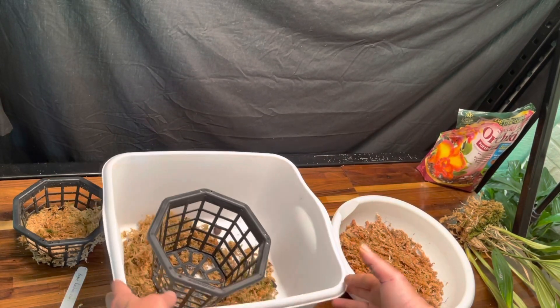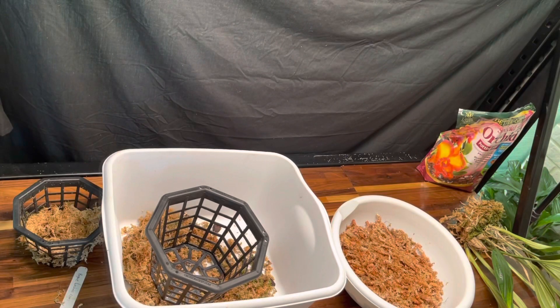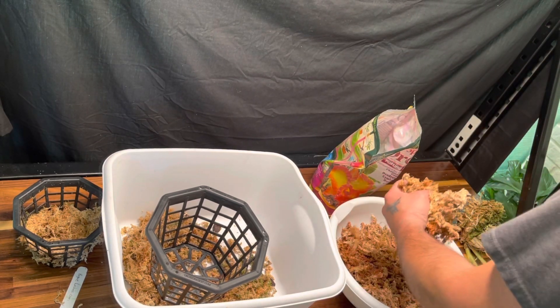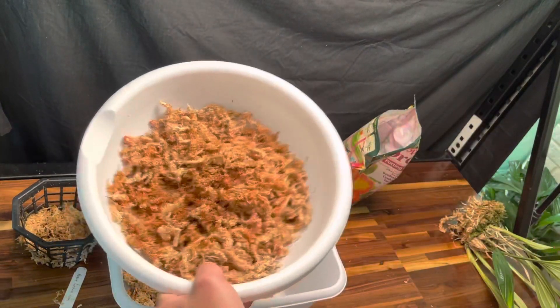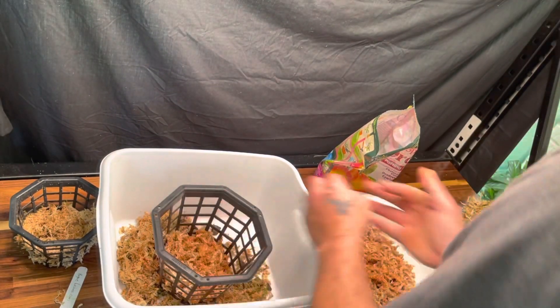For somebody that doesn't like to use sphagnum moss a lot, I sure have been using it a lot lately in my videos. But with these you've got to use it. What I'm going to do is I've already soaked some sphagnum moss.